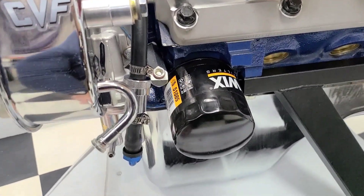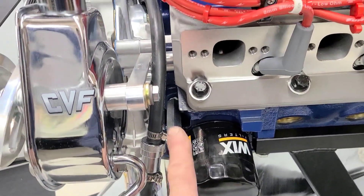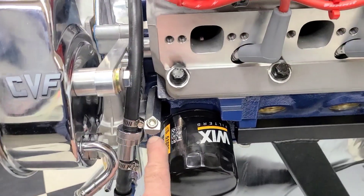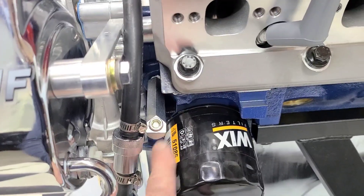High flow fuel pump on there, all the heavy duty Russell fuel line, gas filter, and all the fittings are installed. Oil pressure extension on there for easy oil pressure switch hookup.